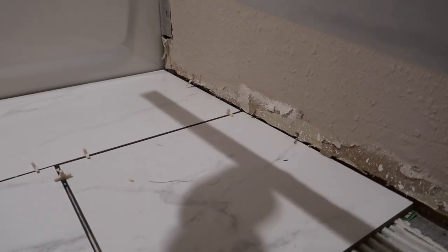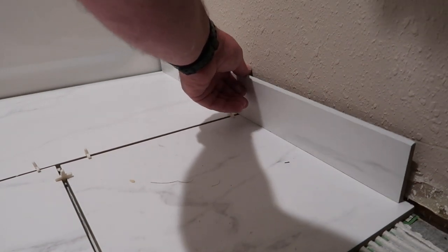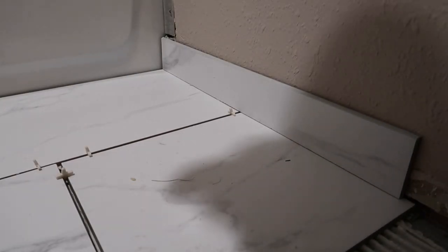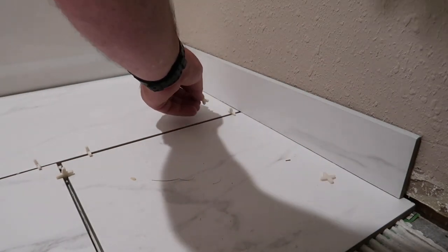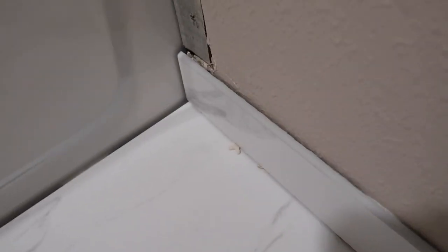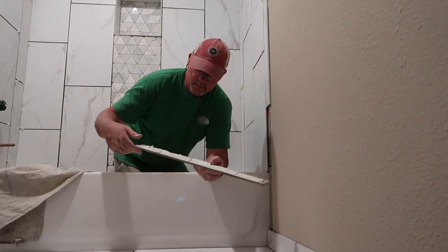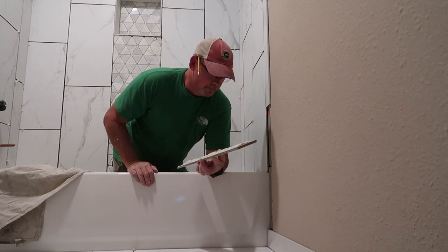You're going to want to set it down with the bottom like this, and then smash it up against the wall and give it a good wiggle. I'm going to put spacers underneath the bottom of it just to give me a little bit of room to grout tomorrow. With the bullnose installed as a baseboard, as you can tell, there's no mortar that oozed up out of the top. I've got my tile cut and buttered with mortar, and I'm ready to put it on. Give it a little wiggle, a little smash, and then put a spacer in here to make there be a little bit of a gap.